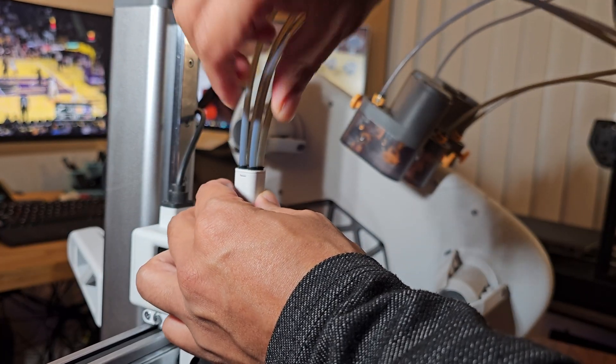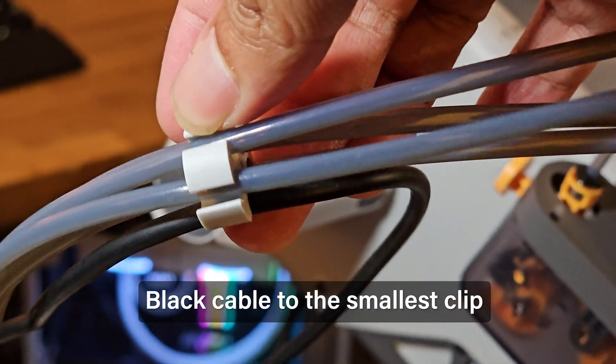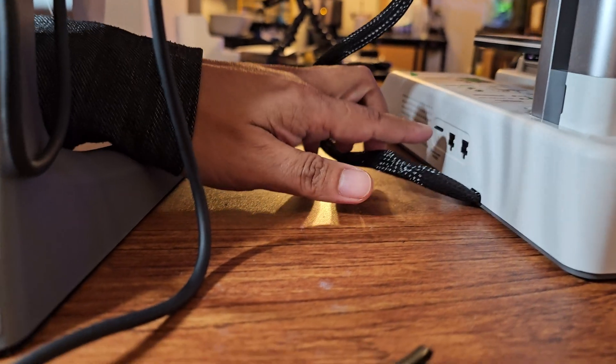Next, attach all the PTFE tubes and block cable to the small circular cable organizer — the block cable attaches to the smallest hole. Then plug in the AMS Lite 4-pin connector into the port on the right of the A1 Mini; you can use either one of those ports.